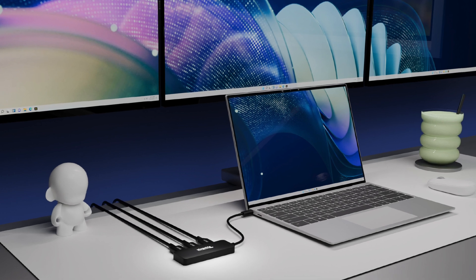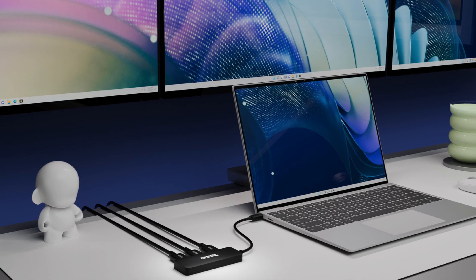Don't necessarily need three screens? Well partner, this adapter adapts. For gamers, designers, and the creatives out there, connect two extended displays at up to 4K 144 Hertz. And 144 Hertz, by the way, is just a ridiculously smooth refresh rate.